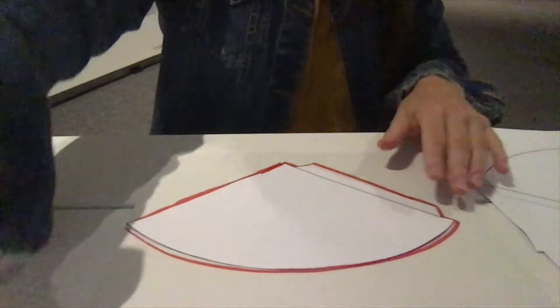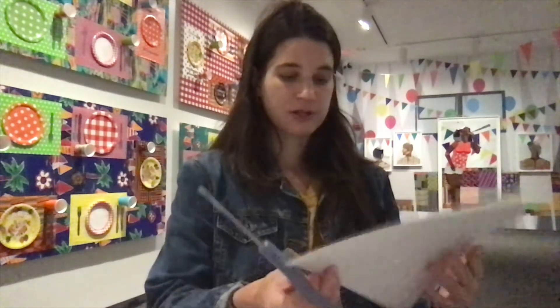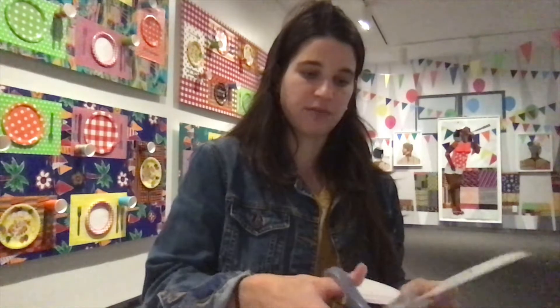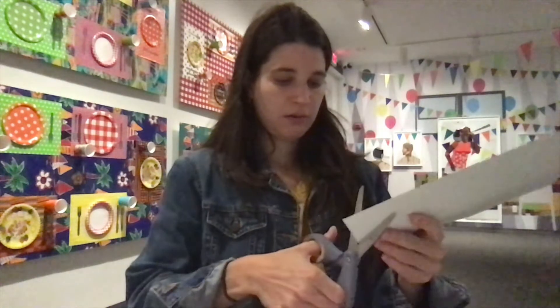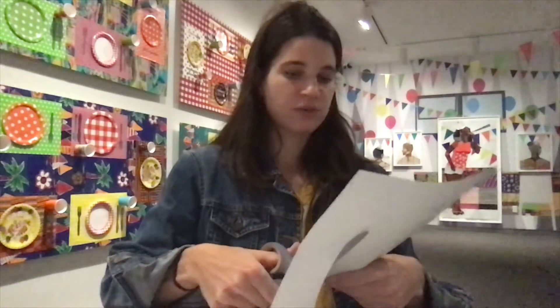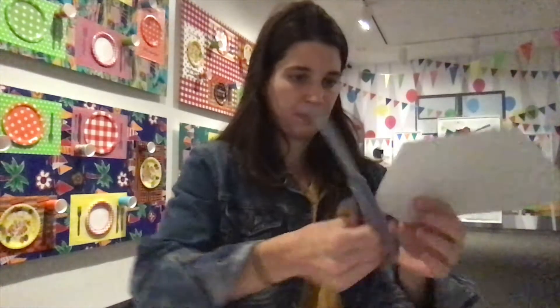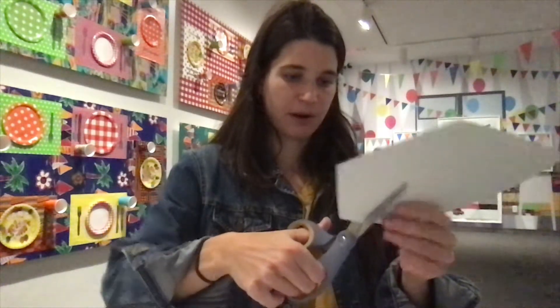Our next step after tracing is to cut out your template. Scissors are going to be on your table. And also, if you're younger, ask an adult to help you with cutting out your template — it's too tricky for you. Make sure you're safe. Cut out along all the lines that you traced — your upside-down triangle with a round top. Don't forget the tab part.